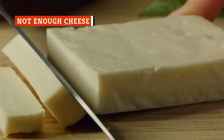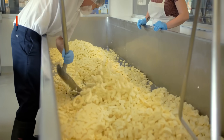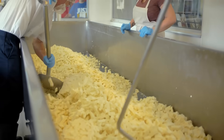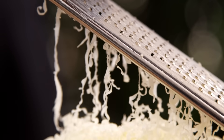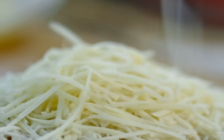Assembling a stellar team of cheeses is key, but quantity is just as important as quality. By its very nature, mac and cheese is a cheese-heavy dish. If you want your mac to be lavishly coated in a thick, creamy blanket of cheese, you'll have to go heavy on the grater. Always grate more cheese than you think you're going to need. Decadent? Yes — then again, you're not going to be eating this every day.